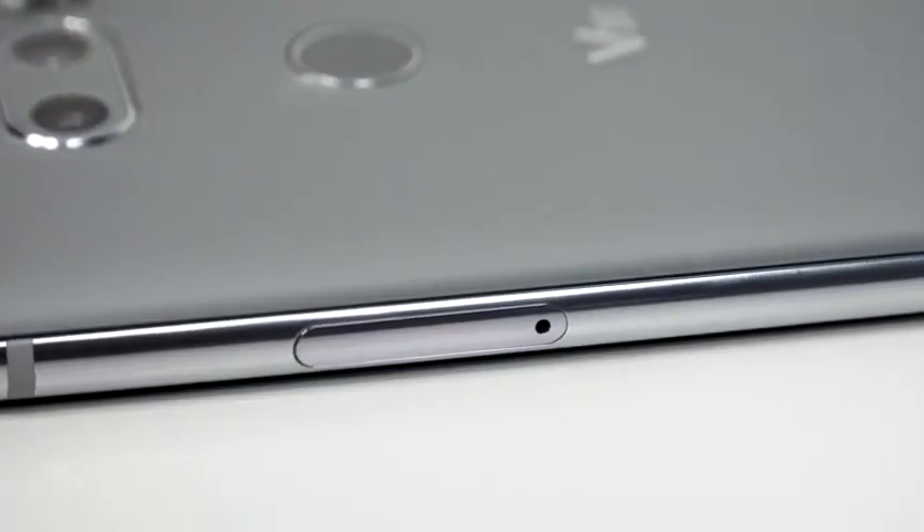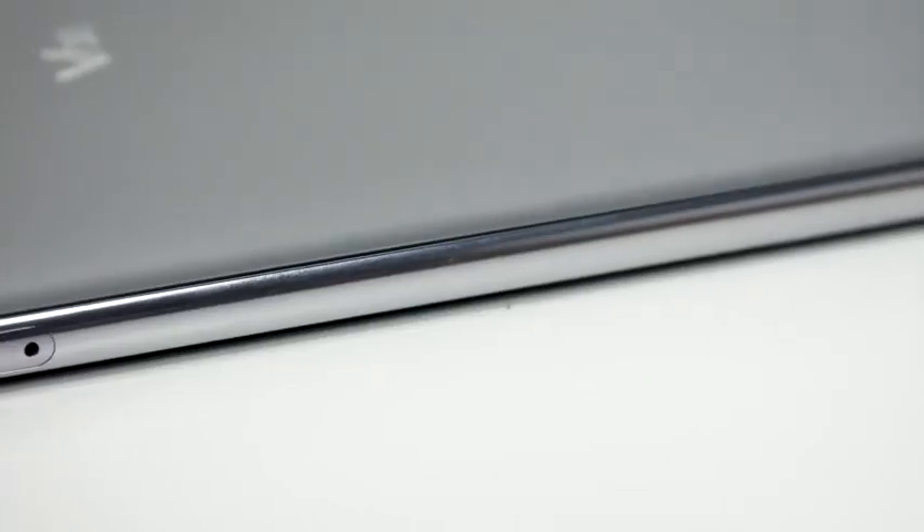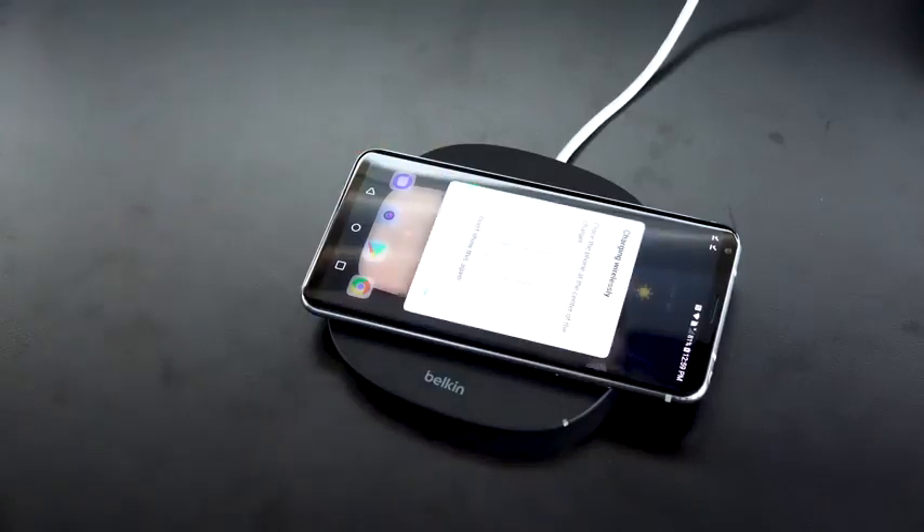Moving on from audio, the V30 also does a really good job with battery life. The battery life is really solid — it lasts me pretty much a whole day. I don't stress about it. It's also got fast charging, wireless charging, and all those lifestyle accessories added to it, including water and dust resistance, which is great.